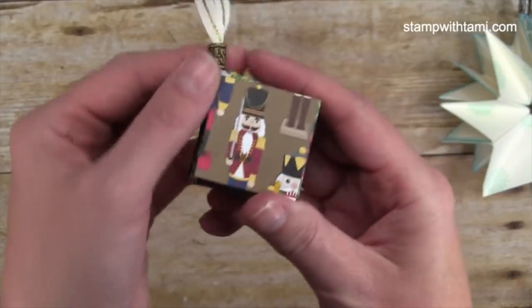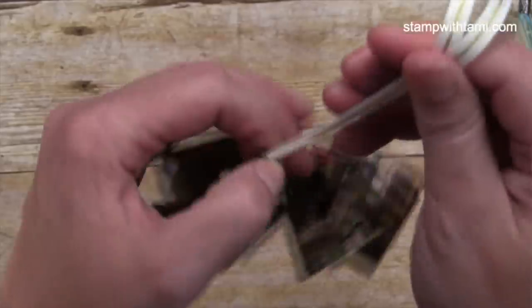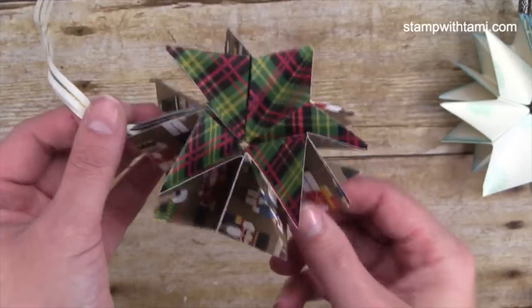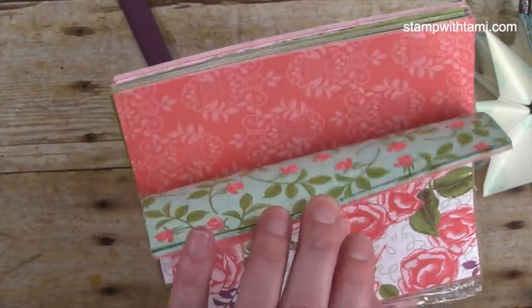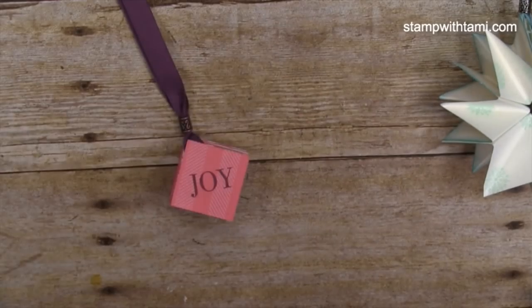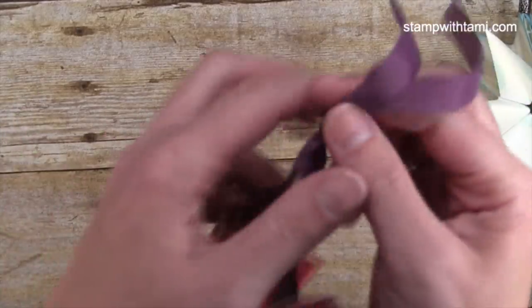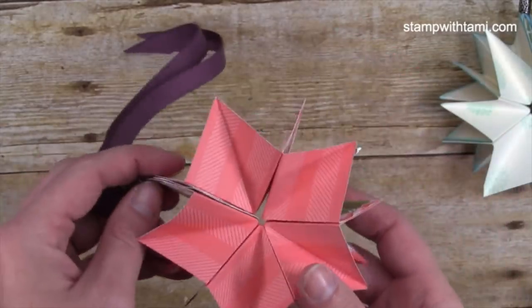I decided to go with the nutcrackers and plaid — it's double-sided designer paper, so it's got plaid on the inside and nutcracker on the outside with no stamping needed. And these pop-up ornaments don't have to be just for Christmas! This one uses the Petal Garden designer paper from the annual catalog — also double-sided, no stamping except on the end caps, with Fresh Fig ribbon. When you open it, the inside is so beautiful.